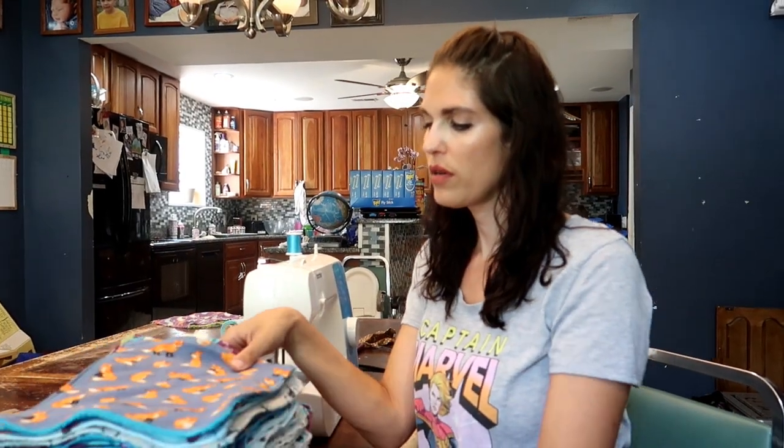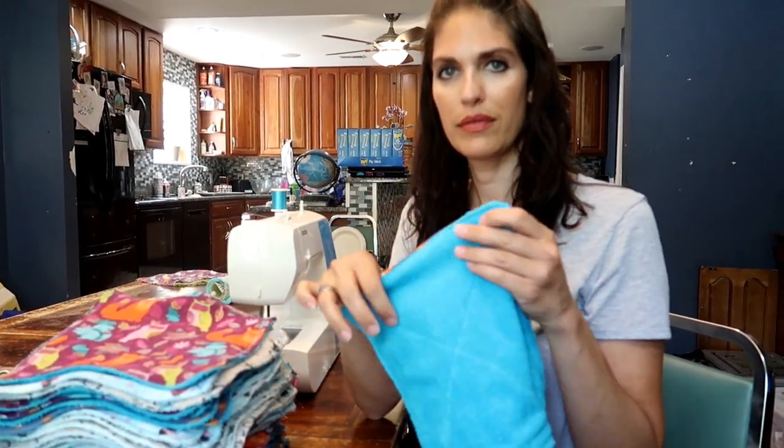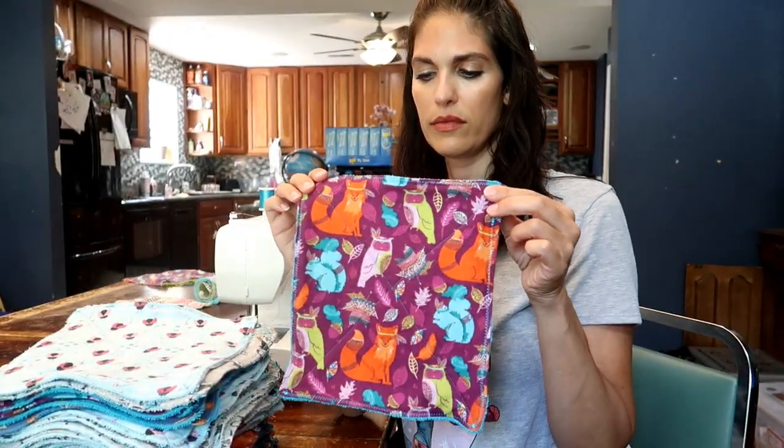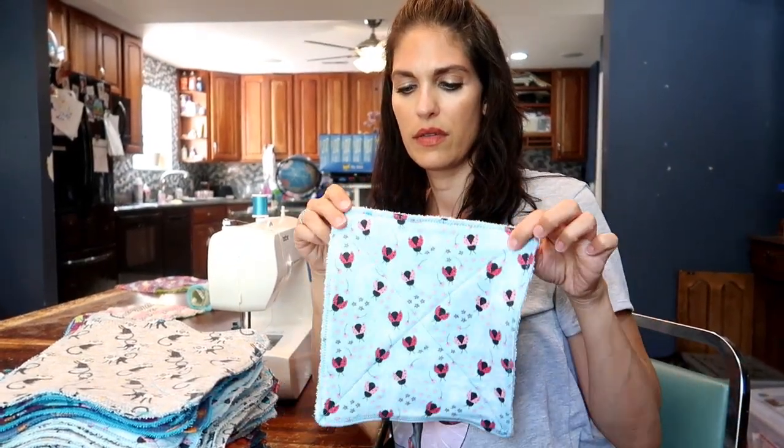So these are the four different patterns and this is how they came out. I hope you enjoyed the video — please don't forget to like and subscribe and I'll see you next time!